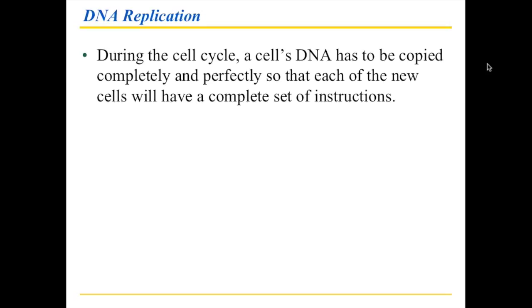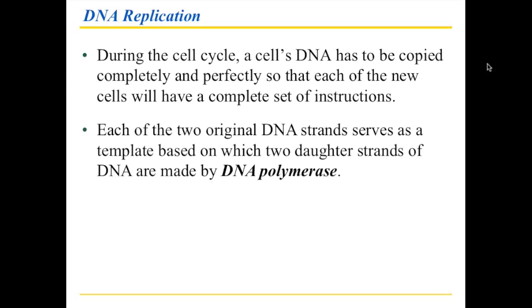During the cell cycle you have to copy the DNA and you have to do it perfectly, because each of the new cells needs to have exactly the right amount of instructions. It turns out that each of the two original DNA strands — remember this is a double helix, so you have two strands — each of these can serve as a template, and based on that template you have a copy being made by something called DNA polymerase.